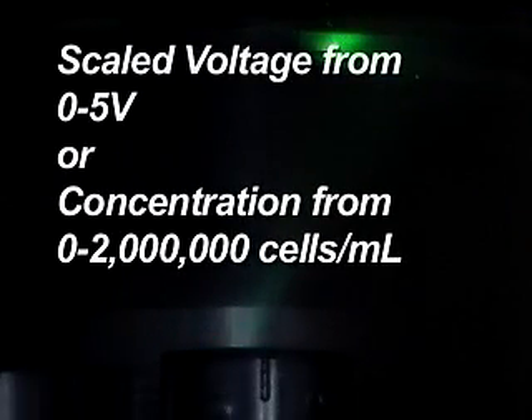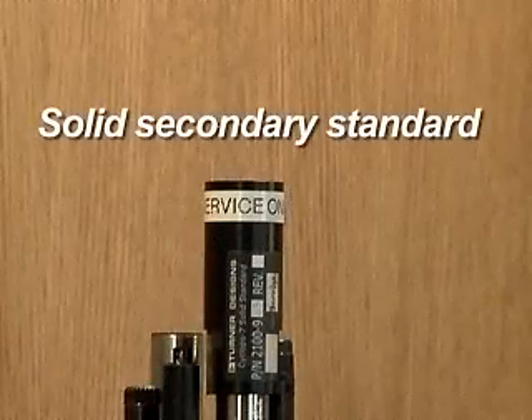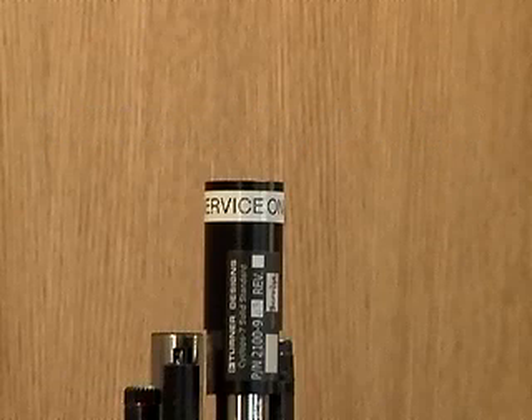The readings can be reported as a scaled voltage from 0 to 5 volts or as a concentration from 0 to 2 million cells per milliliter. The solid secondary standard for the fluorometers can be used to set a calibration point by comparing it to a known sample. It should be noted that a solid standard will give a unique response to each sensor, and a given setting is only valid on the sensor it was calibrated on.